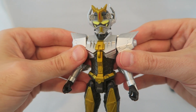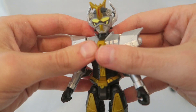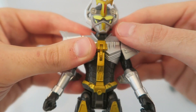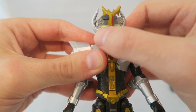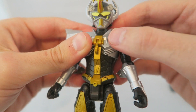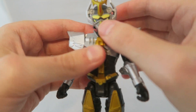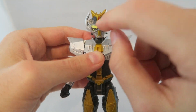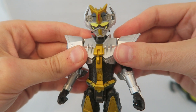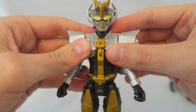My only real complaint about the figure, aside from the back piece, is something that's kind of hard to see in camera but noticeable when holding it. His visor has this weird powdery feel, like the finish they normally put on to seal the toy just isn't there. It makes it feel like a layer was ripped off or forgotten. You can't see it as much on camera as in person, but it looks a little weird and feels kind of out of place.